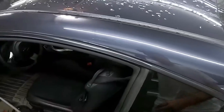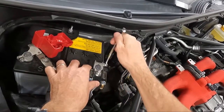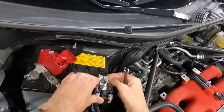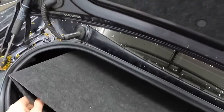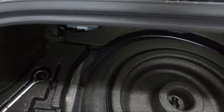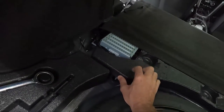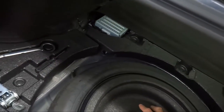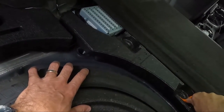First things first, let's disconnect the battery. Get the trunk open — do that before you disconnect the battery — and we're going to take this tray out. You can see we've got these little plastic fasteners here.